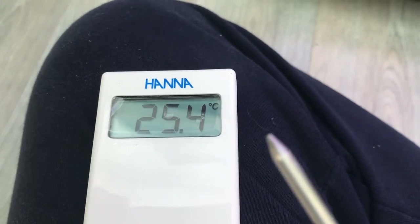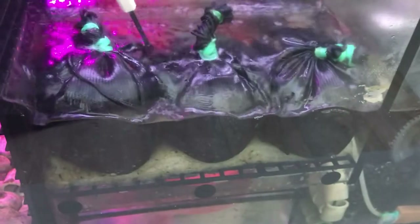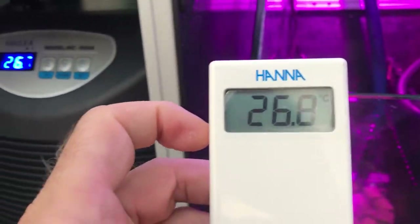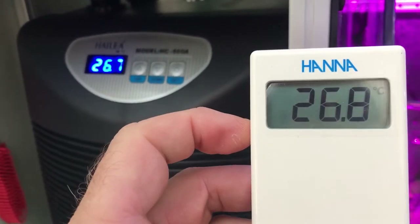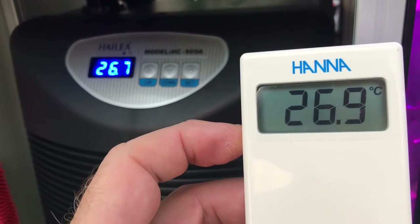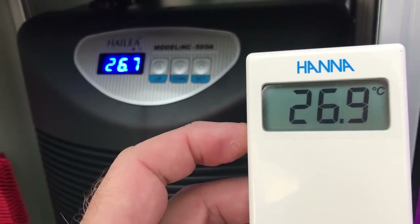It gets to 27 degrees, the chiller kicks in and drops it down to 25.9 and turns off. Then there is latent heat in the rocks at the moment because of the summer, so the water temperature tends to go up relatively quickly and the chiller will kick in about half an hour to an hour later and bring it down again. It only comes on about two to three times a day, toward the end of the day when a lot of sun is on the conservatory — even though I have all the blinds down, that's life. But it is working well.